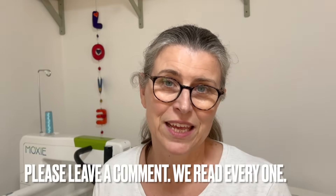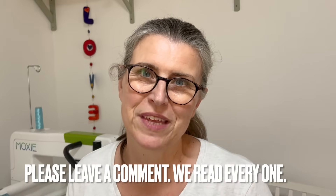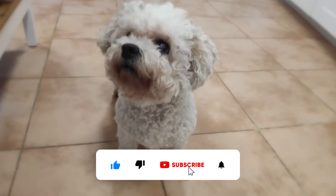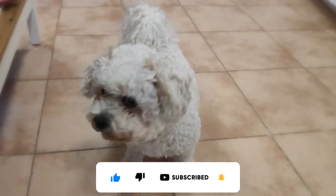Thanks for watching, thanks for all your comments, thanks to all subscribers, and we'll see you again soon. Bye for now!